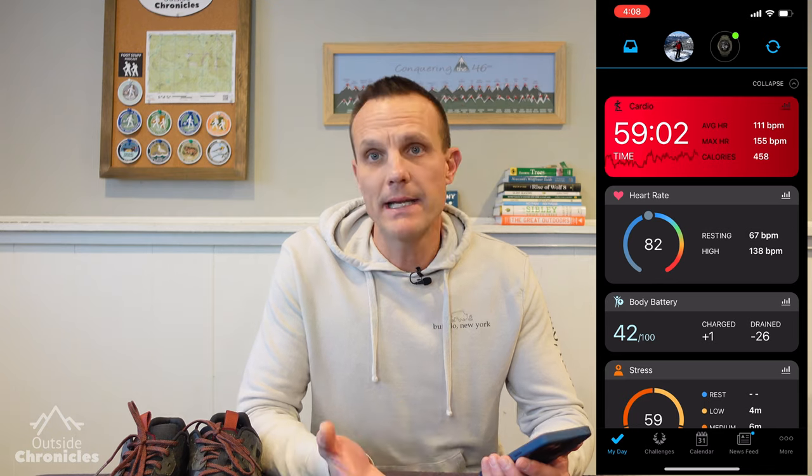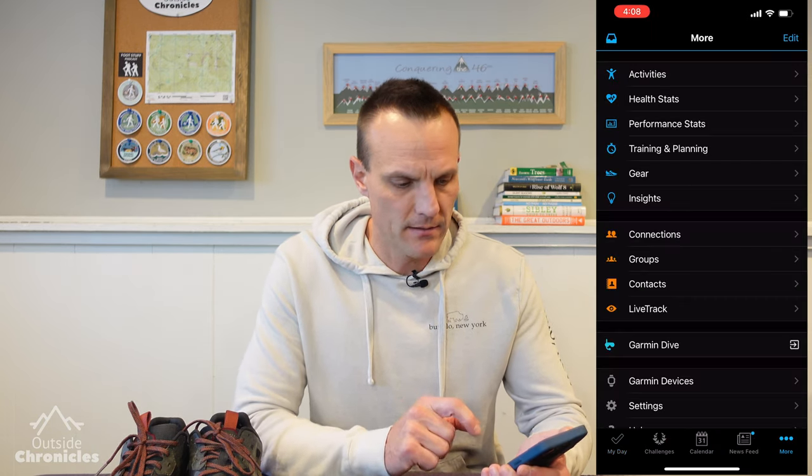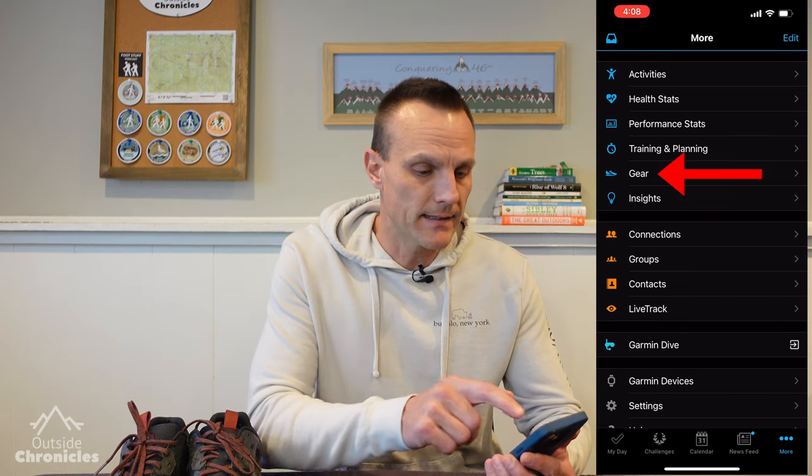It's really easy to set up using the app or website, so I'll show you the setup on the app first. We're going to start by launching the Garmin Connect app. From the main dashboard screen, we're going to click on the More button in the bottom right. From there, we're going to select Gear.